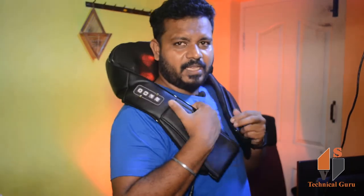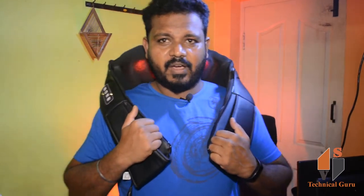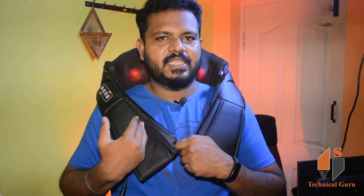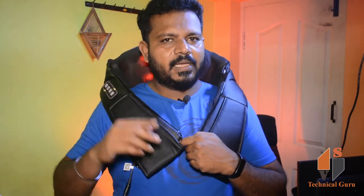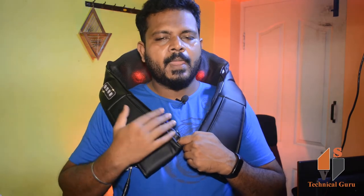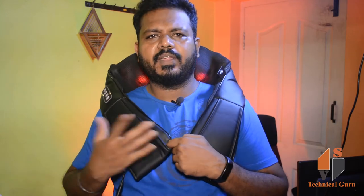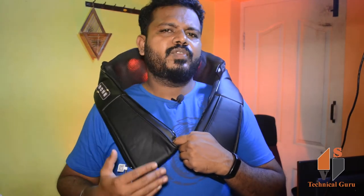You will start to massage with the main functions. You will be able to help with this massager. For long drives, you can use the car adapter. You can use it in the car or with a large backpack. You can use it in the office or workplace to relieve neck, back, and lower back pain.